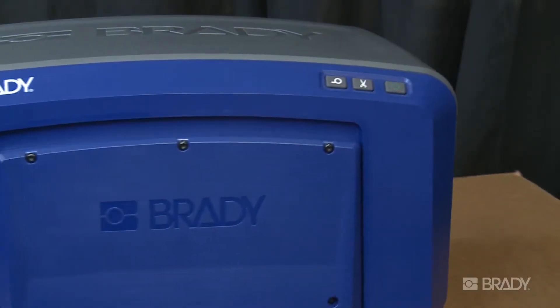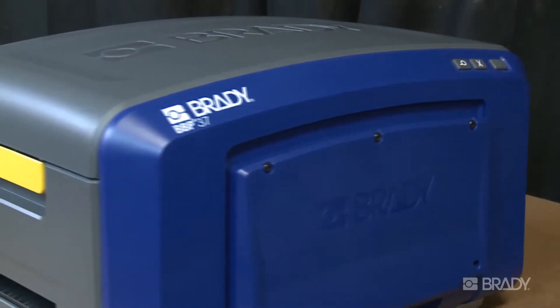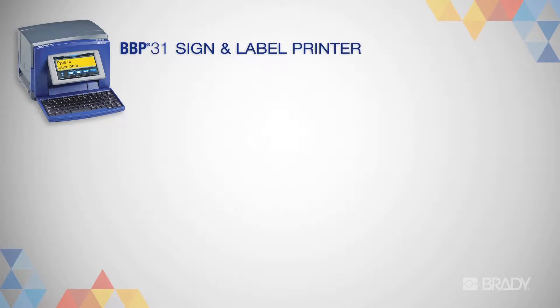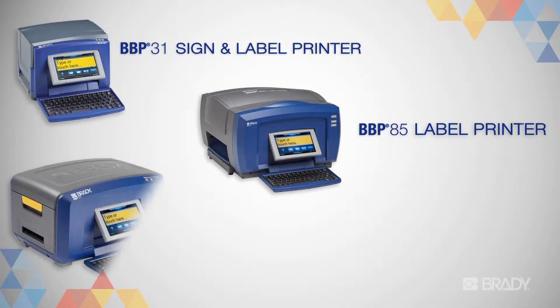It's easy to save your frequently used labels on your Brady Benchtop printer. In fact, you'll have the option to save your files both internally and externally. For this video, we'll be demonstrating on the BBP37 sign and label printer, though the process is the same for any of these Brady printers.